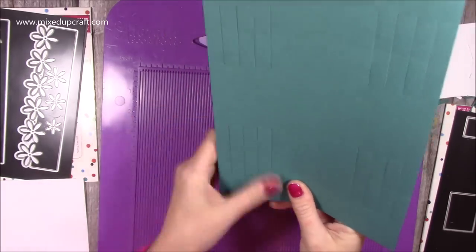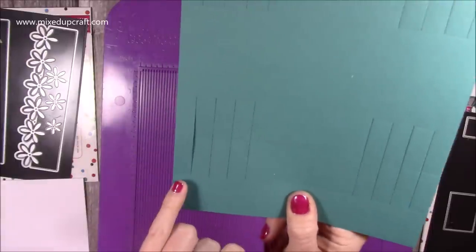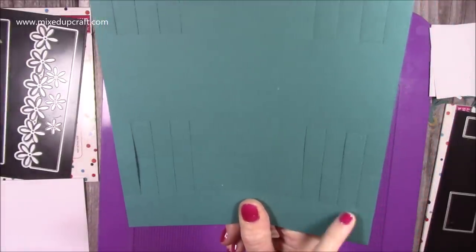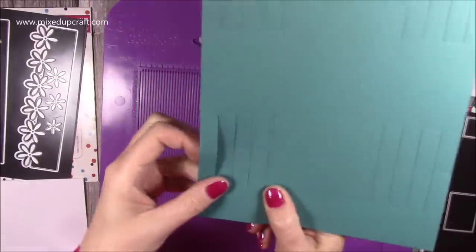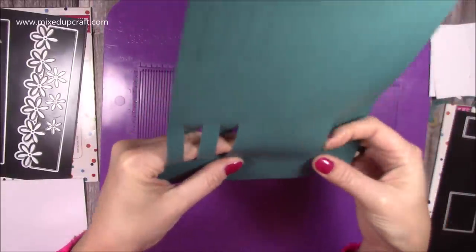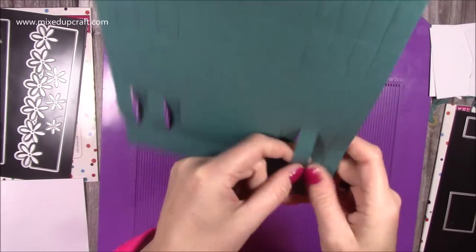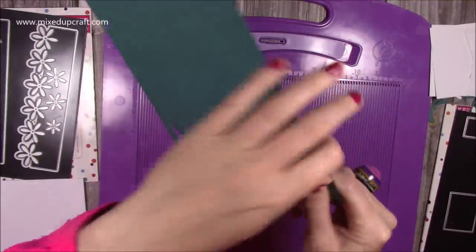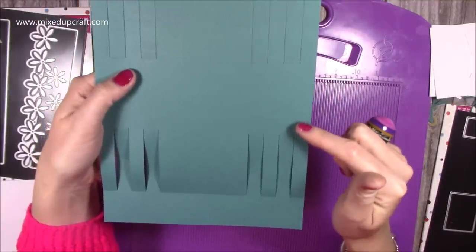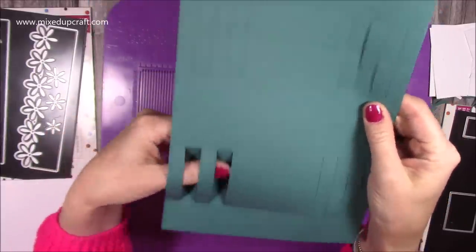So now you have this piece with all the score lines and the cut lines done for you. You want to put this together just like I've shown. You've got score lines here, then it misses one, score line, misses one — that's all got a score line, misses one, score line, miss one, and finish with the score line. So all the ones on the score line, bring towards you — just lift them up. Put your finger underneath there; you just want to start the score lines into place. Then opposite — so where that's got a score line there, the opposite end there you can see there's no score line. So now you want to work with all the ones that have the score lines, and they will all be opposite to the ones you've just done, and push them down.